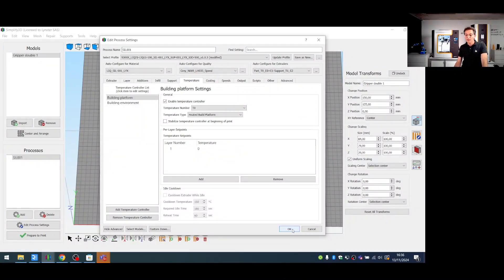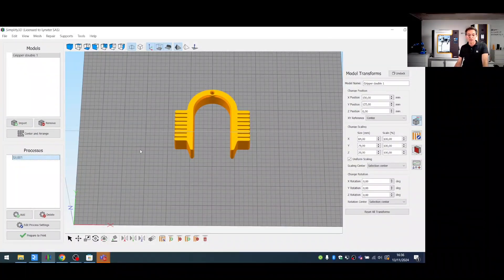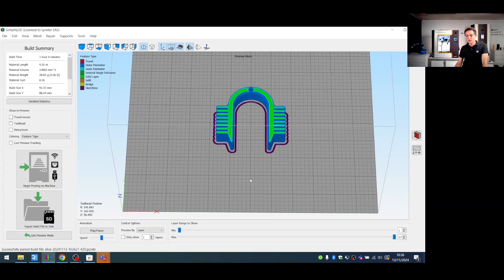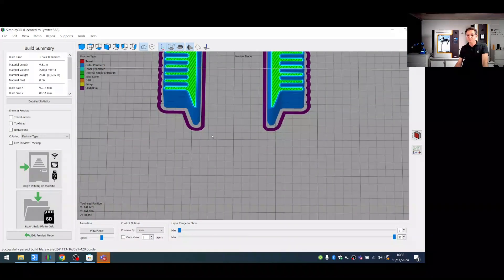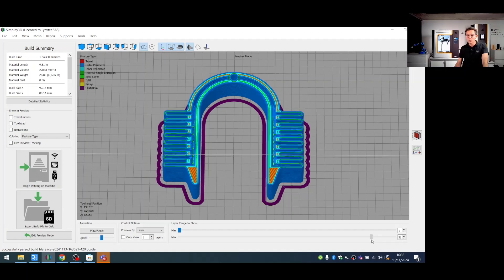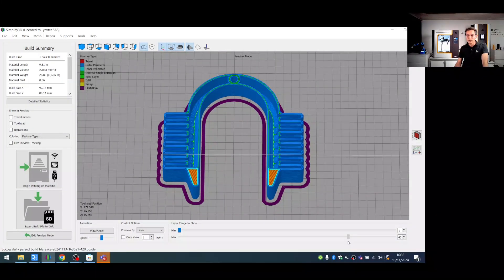We then select the part and run the slicing to prepare the G-code. Here is the result of the slicing. The green parts are the solid layers — the external, internal, and first layers — which are important to ensure the part is airtight.